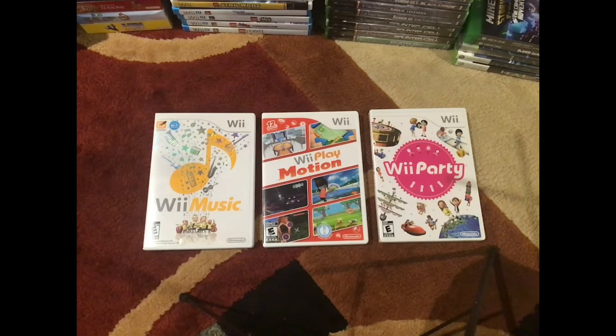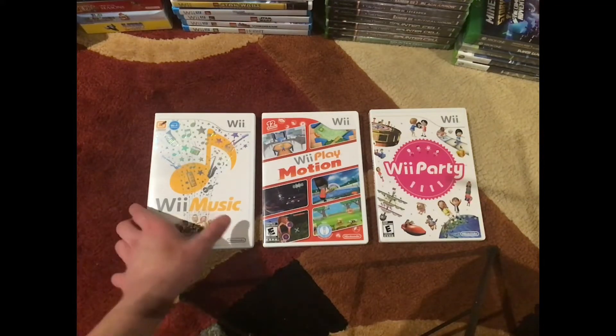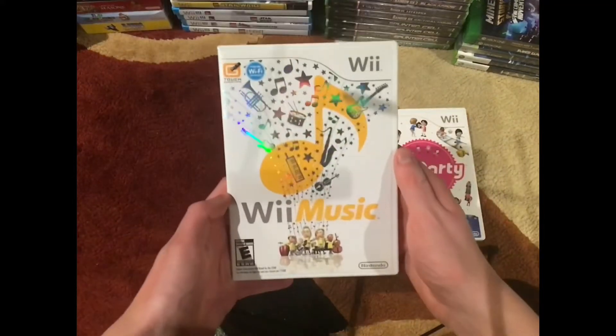So here real quick I'm just going to be showing you guys the inside, what's included, the condition, and just kind of showing you guys what I got here. So first up we have Wii Music.